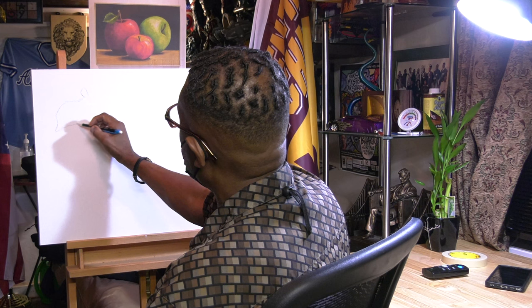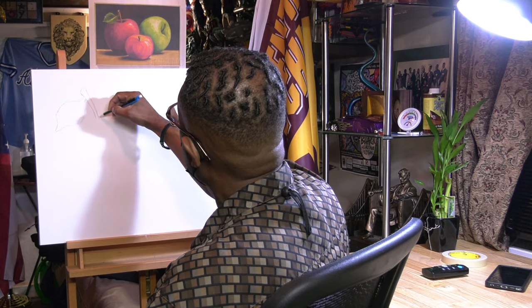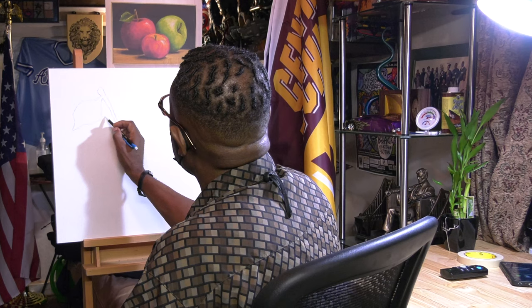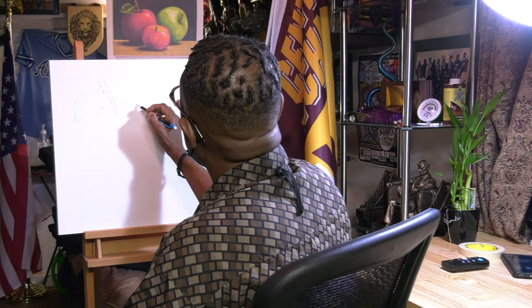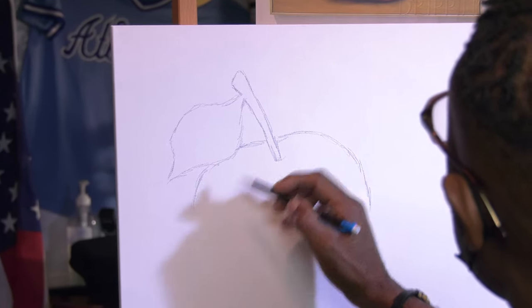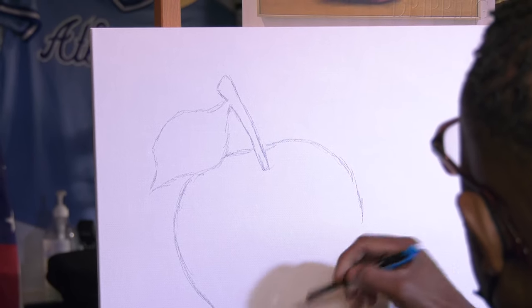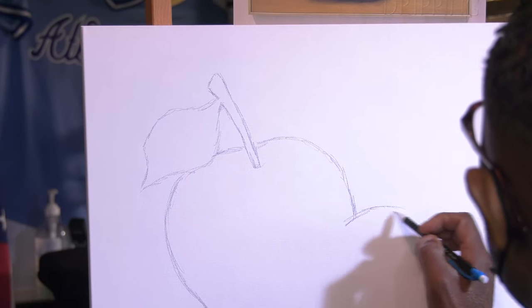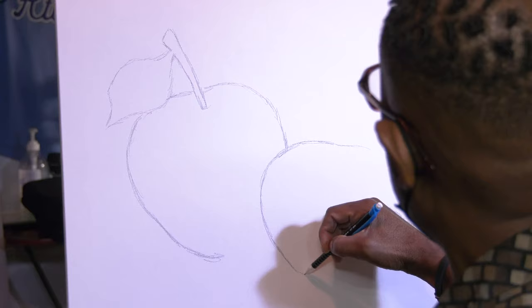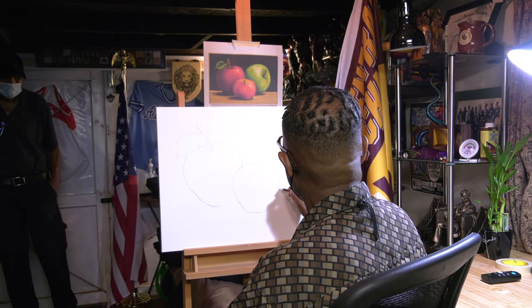Drawing apples probably didn't sound that exciting, but once we start adding light and different effects as we start painting, we're going to add a lot of drama to it. This is an 18 by 24 inch canvas, so we want to make sure we fill up most of the space — we don't want a lot of blank space. I always tell my students to make sure you're using the canvas or whatever platform you're using wisely and using most of your areas appropriately.